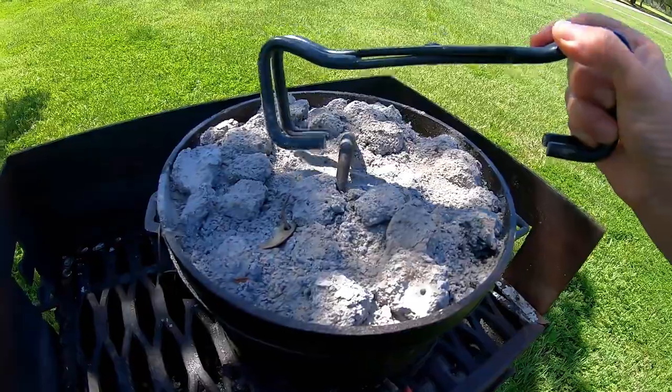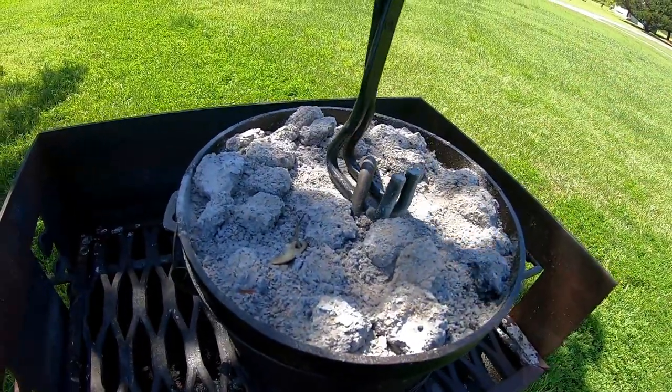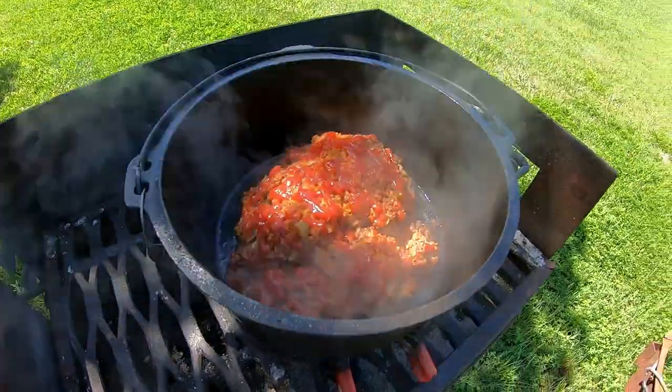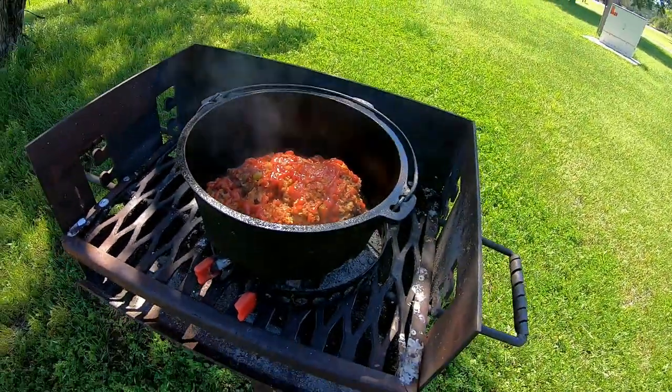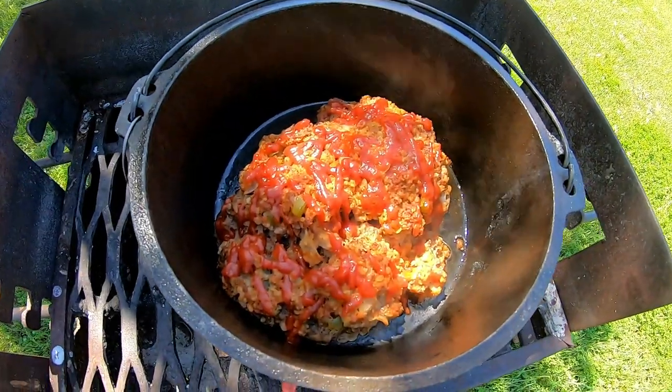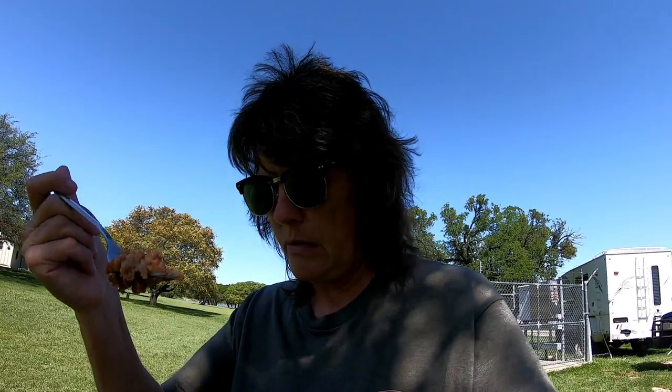The meatloaf is probably done — it's been an hour. Yeah, that looks pretty good. It's not dry. When I take it out of the Dutch oven it's gonna fall apart, I can tell you that, but which is okay. I'm gonna put it on some bread.